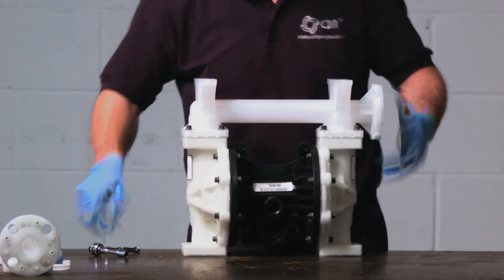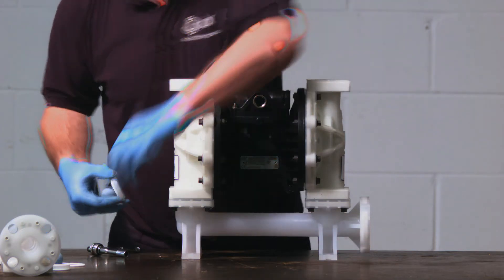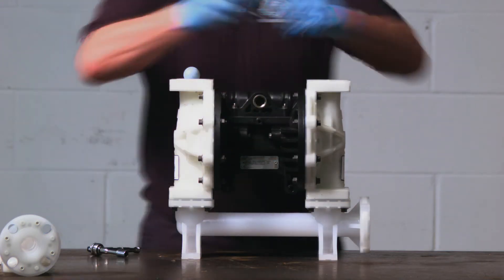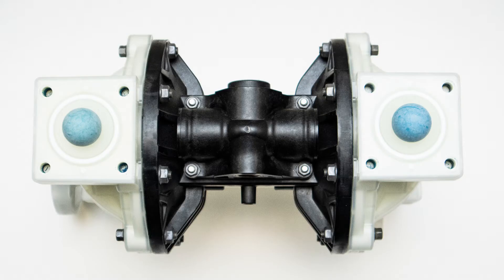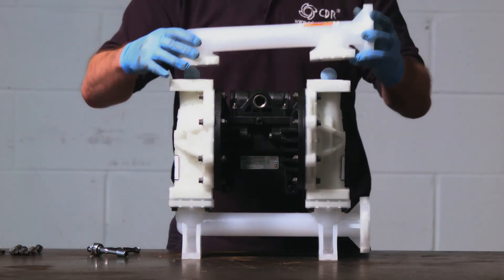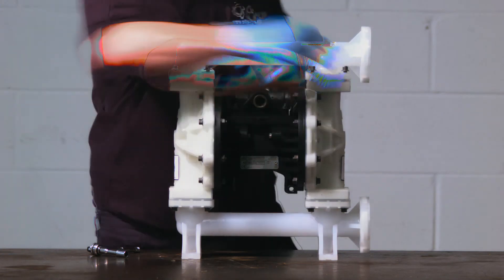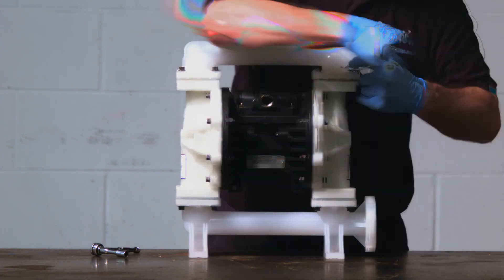For the discharge manifold it's the same process, however the balls sit on top of the ball seats. Finally, fix in place with the bolts to the required torque settings.